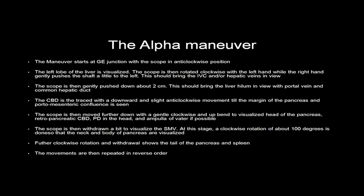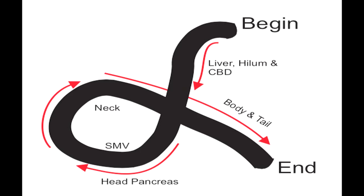We also see the retropancreatic common bile duct, pancreatic duct in the head, and the ampulla of Vater in many cases. The scope is then withdrawn a bit to visualise the superior mesenteric vein. A clockwise rotation of about 100 degrees is then done so that the neck and body of the pancreas are visualised. Further clockwise rotation and withdrawal shows the tail of the pancreas and spleen. The movements are then repeated in reverse order. The movement of the scope resembles an alpha loop — beginning at the GE junction, tracing down to the common bile duct and portal vein, taking a turn to visualise the head and superior mesenteric vein, then looping with a 100-degree turn to visualise the body and tail.